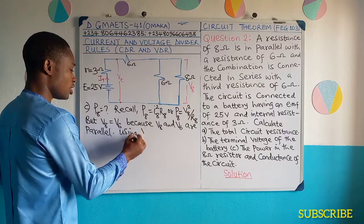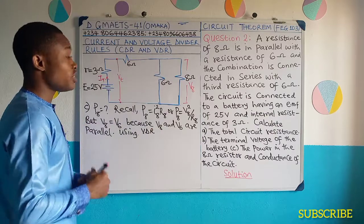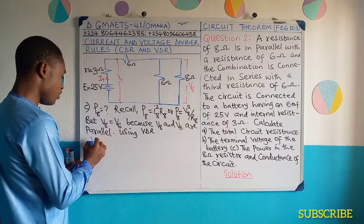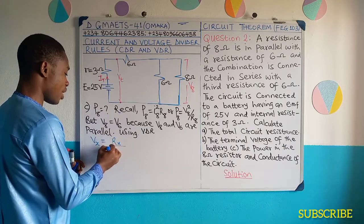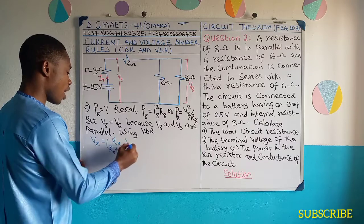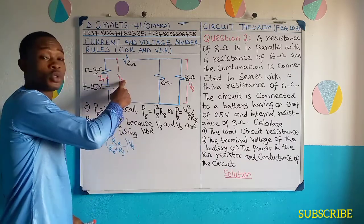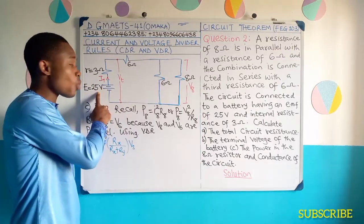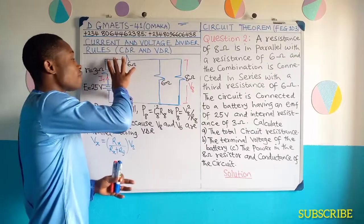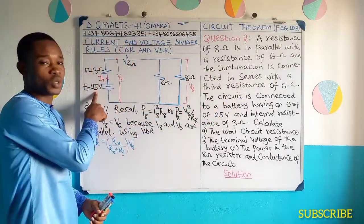Using VDR — the voltage divider rule — the VDR formula gives us Vx equal to Rx divided by Rx plus Ry, multiplied by V-source. In this case, our V-source is the terminal voltage, not the EMF. The reason why V-source is the terminal voltage is because it is the terminal voltage that is reaching these external resistances — not the 25 volts, not the EMF.